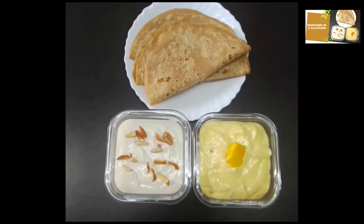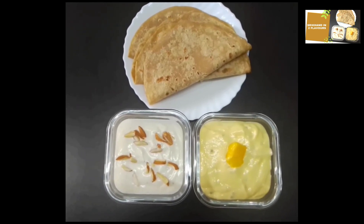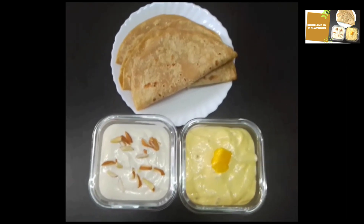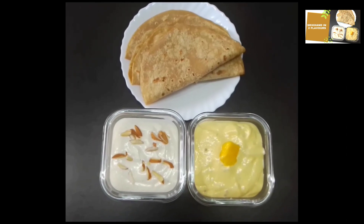It can also be spread on bread. We are prepared for this dish in two flavors. This is a classic Elachi almond flavor.